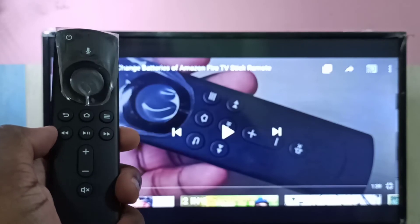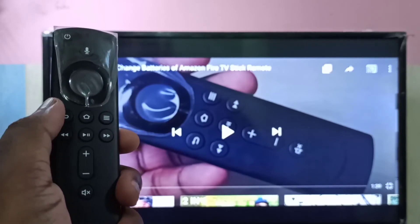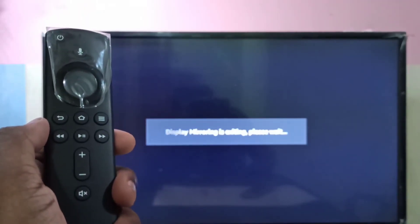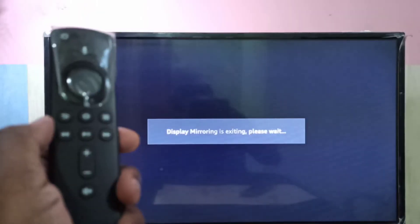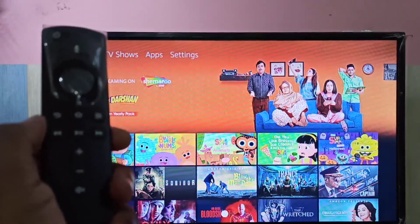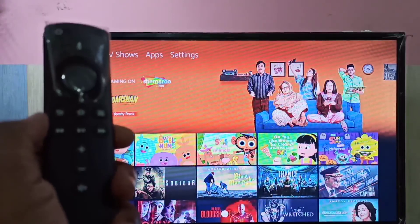If you want to exit from screen mirroring mode, you can press the back button on the remote. Done! I hope you enjoyed this video — please subscribe to my channel, and please like and share the video.